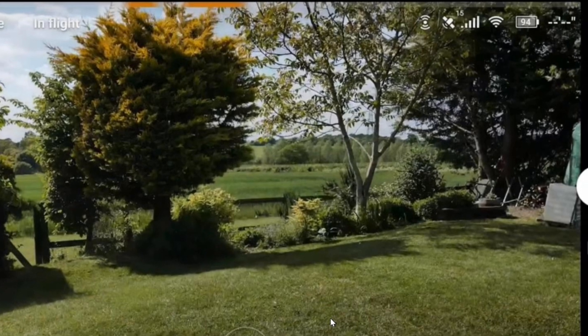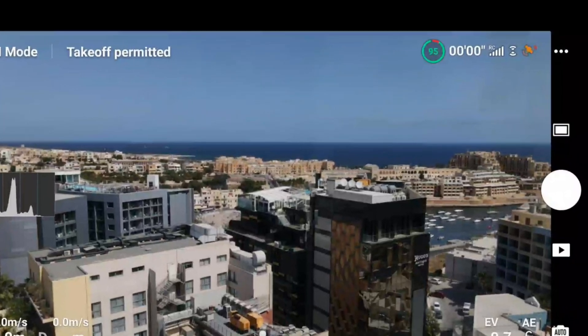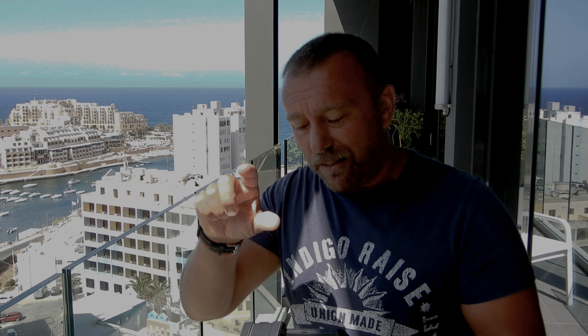One other quick thing they've done is updated the battery level indicator. It used to be a white symbol with white figures, and often against a white sky so you couldn't really see it. You've now got a nice easy-to-read colorful circle. It starts off mostly green, and the more you fly the more red appears, until finally you're getting down to low or critical battery. It's a nice little update that makes life a bit easier when you're flying.